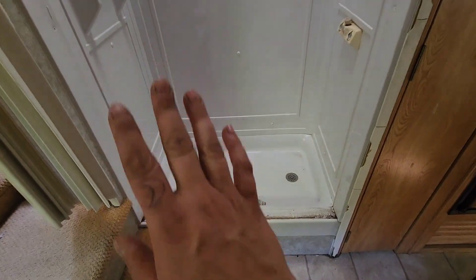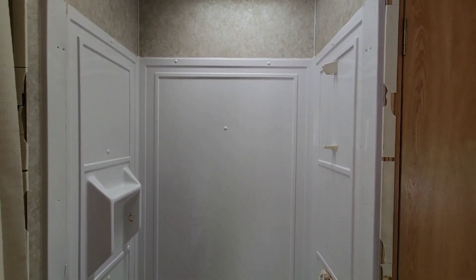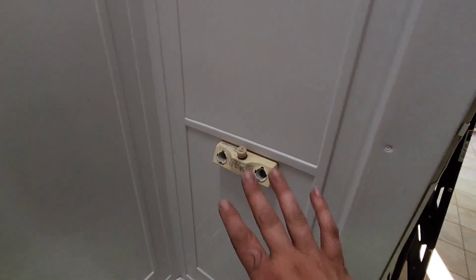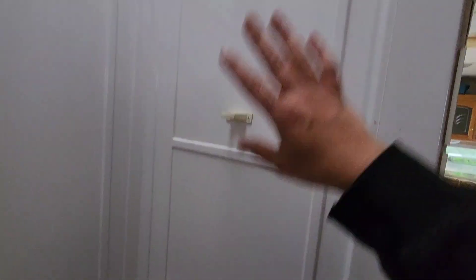Let me turn you guys around and show you the shower because it's a totally different game now. All of the awful gold is gone, and Ernie decided he really wants to tile this. I don't do tile work, so we're gonna have him do all of the tile in here. We're thinking of bamboo for the floor because that just sounds fun. I've already picked out new knobs and a whole new shower head — we're gonna have a rain shower in here, it's gonna be awesome.